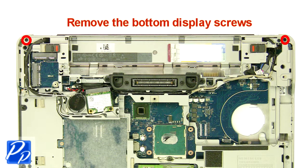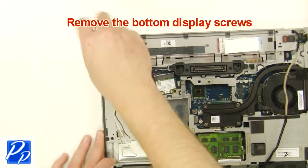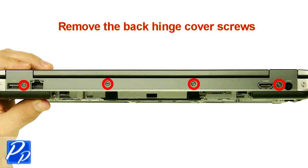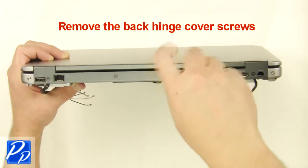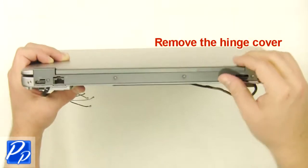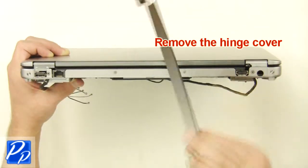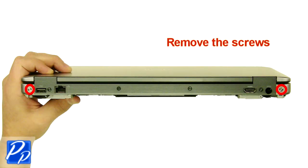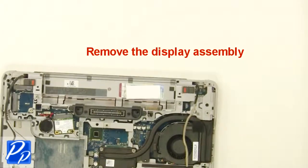Remove the bottom display screws. Remove the back hinge cover screws. Remove the hinge cover. Remove the screws. Remove the display assembly.